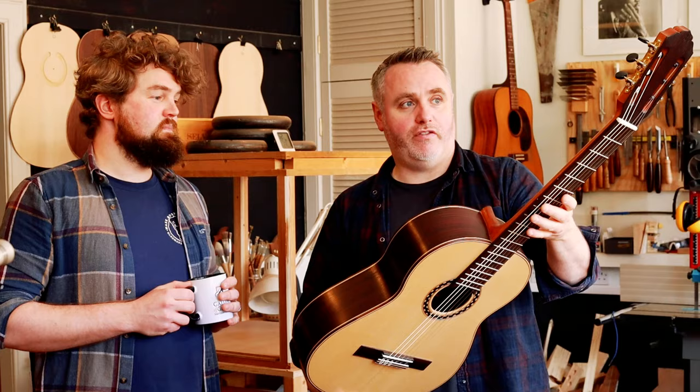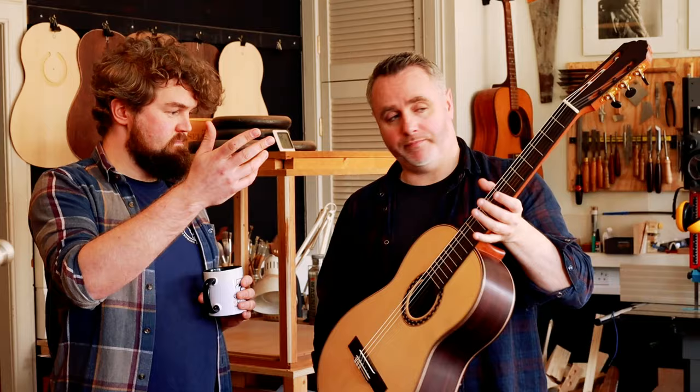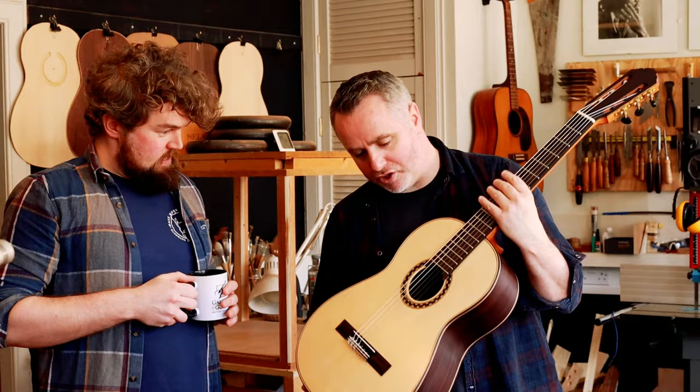So we've got Indian rosewood back and sides, the oil finish, the spruce top — what else have we got going on? Cedar neck. Very nice. Just sticking very traditional. And then it's Indian rosewood head plate, fingerboard, bridge. Nice rosette — quite a contemporary rosette in style.